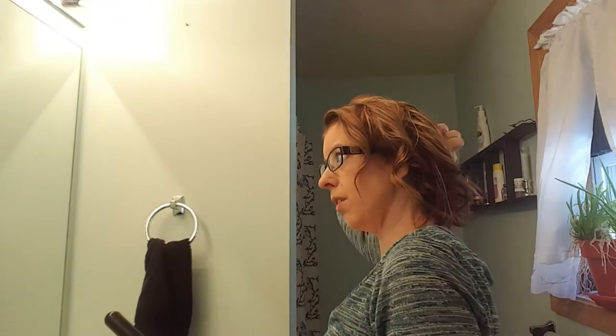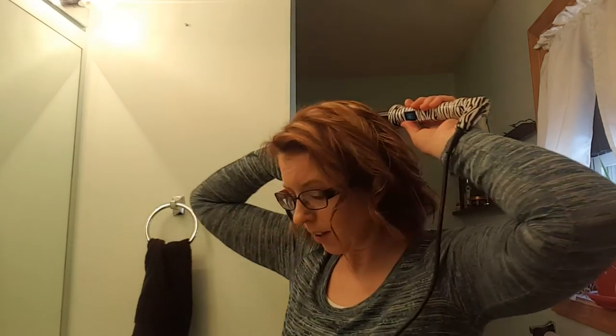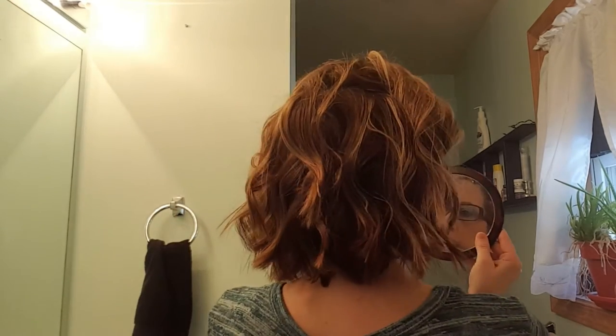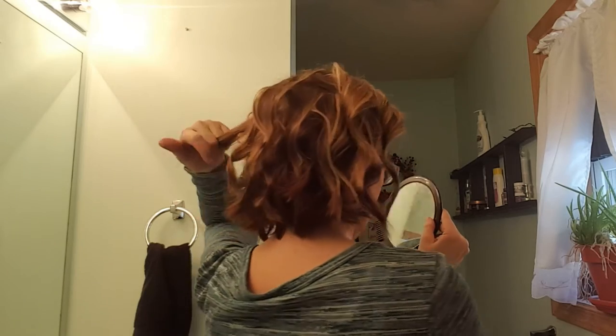This is going to be just a messy beachy curl. I need to look at the back of my head to make sure I got all the pieces back there. Literally five minutes in and it's curled. Let me check the back — okay, that's what the back looks like. Just some nice piecey curls. I missed one spot right here.